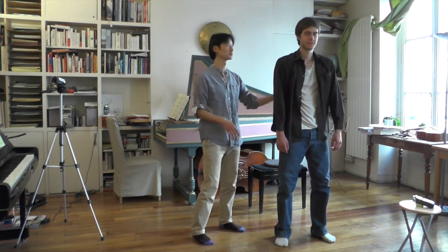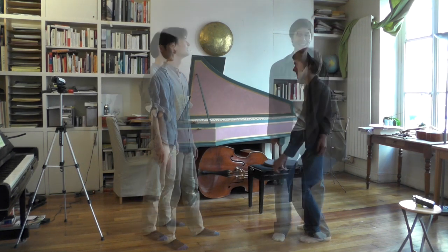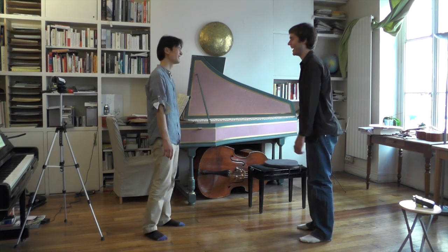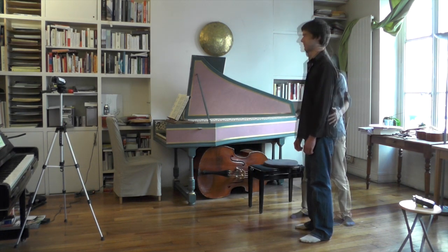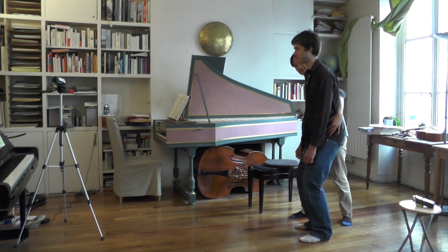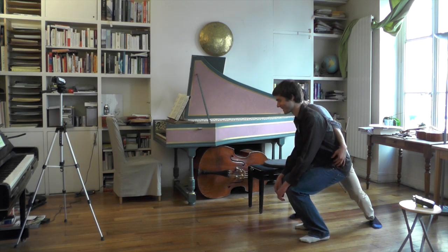Just get into a squat like normally, how you do it. Is that how you do it really? It's going to have to bend here, like that, like that. Now it's much easier to go into a squat — look at that, you see the difference.